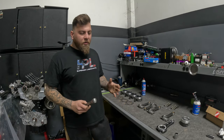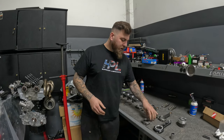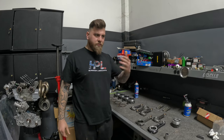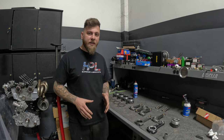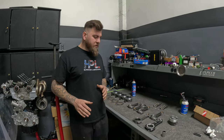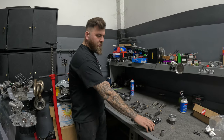So on an EVO application, I would say anytime you're actually going to make a thousand horsepower — not just throwing out the number, saying you're going to make a thousand horsepower — anytime you're actually going to make a thousand horsepower and above, that's the time to switch to an aluminum rod.